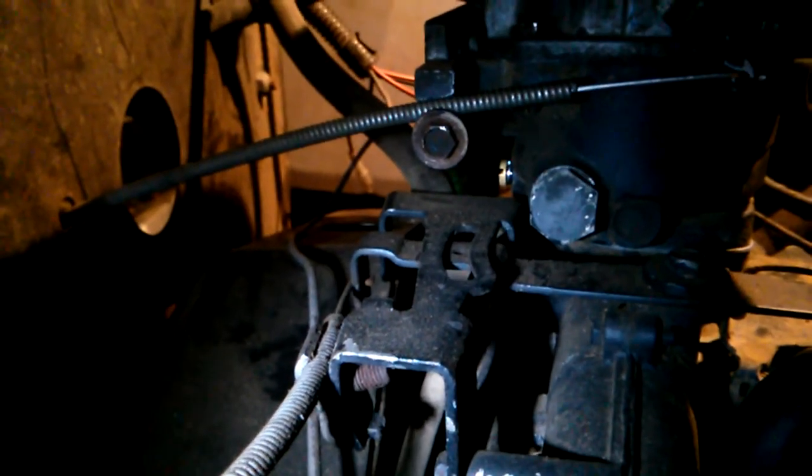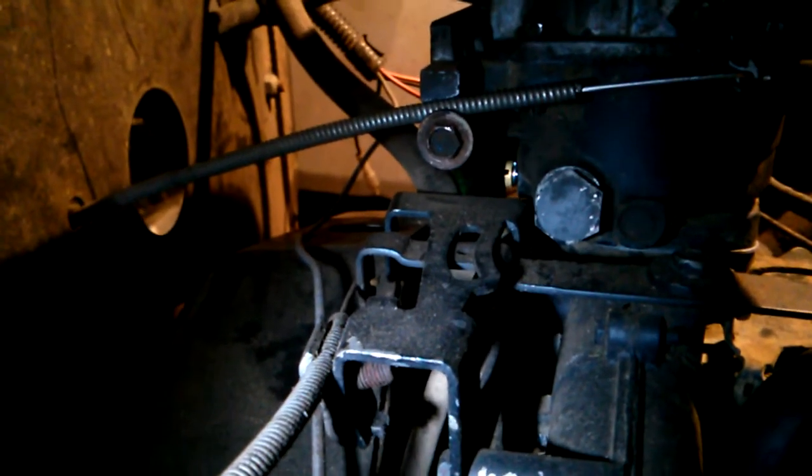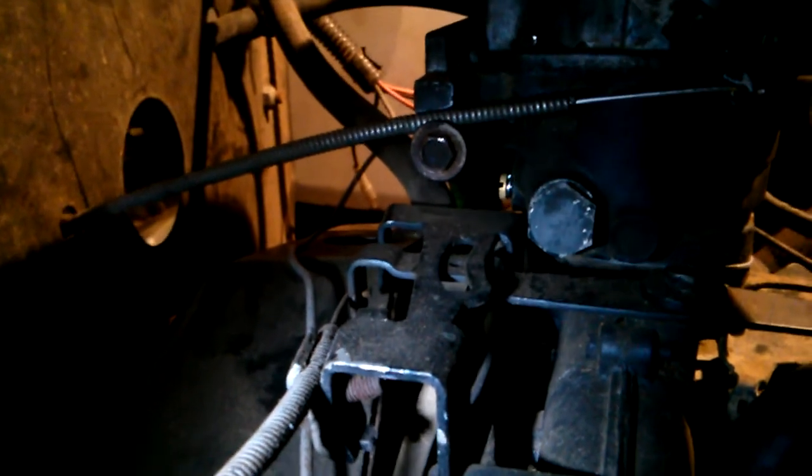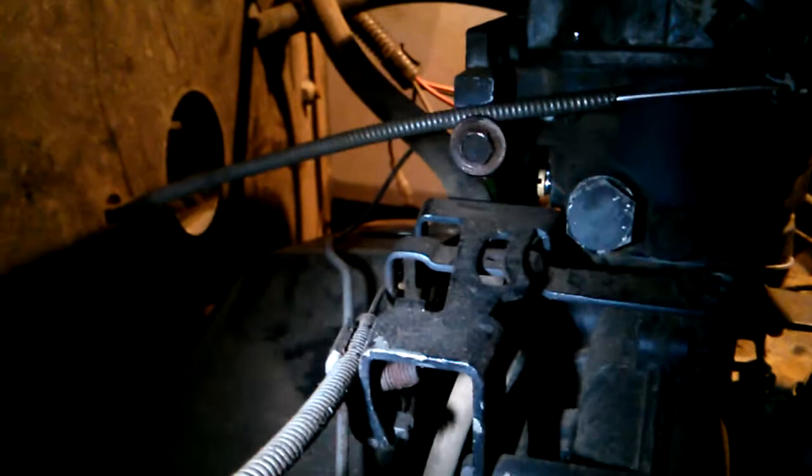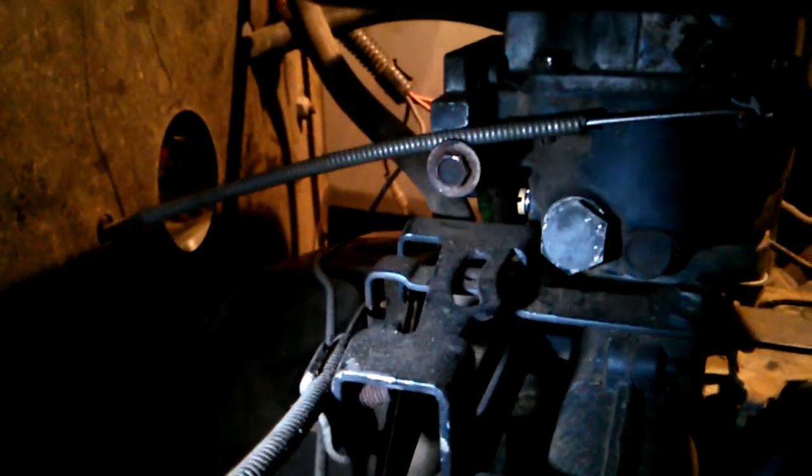This is a video showing the linkages on the 18.5 horsepower Briggs & Stratton. This is from Michael Lovely — he asked me to do it. Sorry if you can't see it real well, it's raining pretty hard and it's dark in the shop so I'm using a flashlight.